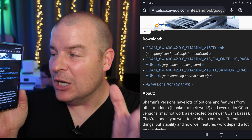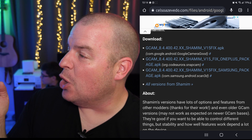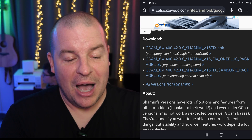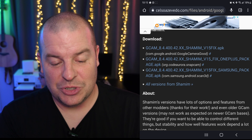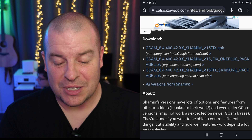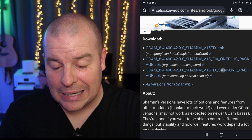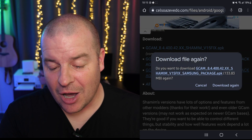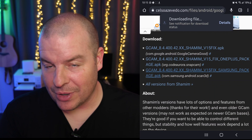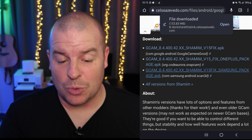If you click on it, it'll bring you to this site exactly where I am. It's showing three different options — GCam, GCam, GCam. If you look to the right, the second one is OnePlus and the other one is the Samsung pack. Obviously, we need the Samsung pack — that's the one we're gonna click on. When we click on it, it's gonna ask if you want to download it again. I'll hit okay because I've already downloaded it once, but I'll just download it again to show you the process.